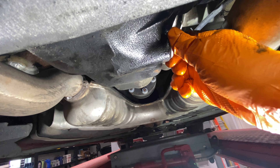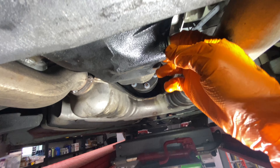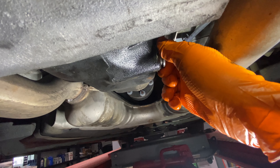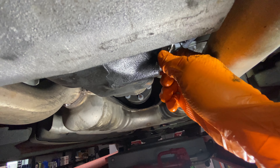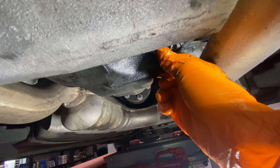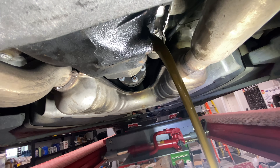Once again, I'll do the thing I always do, which is try to measure the fluid that I'm bringing out — gives me a rough idea how much I have to pump back in. This is GL5. Remember that: GL5. You'll never go wrong with GL5, even if you have something that isn't limited slip.